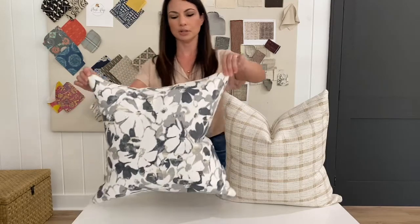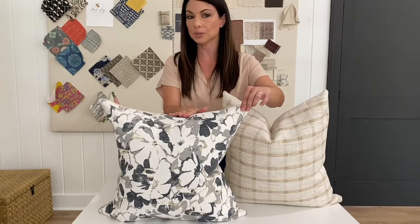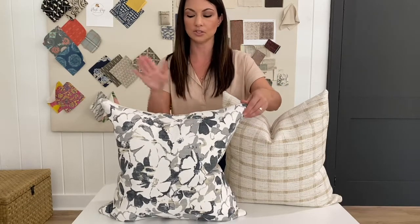Just to reiterate: a size 20 by 20 pillow cover — you need to use a size 22 by 22 pillow insert to get this fuller look. You can still chop it if you've chosen the down feather pillow insert or the synthetic down alternative.